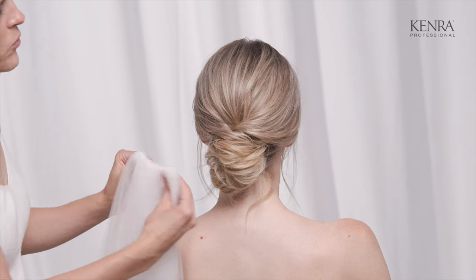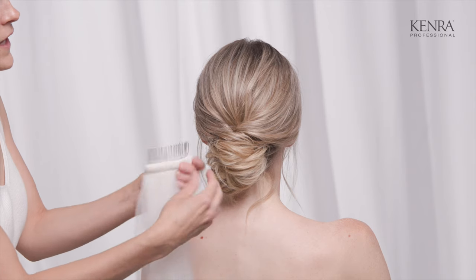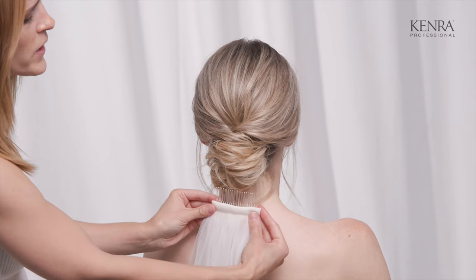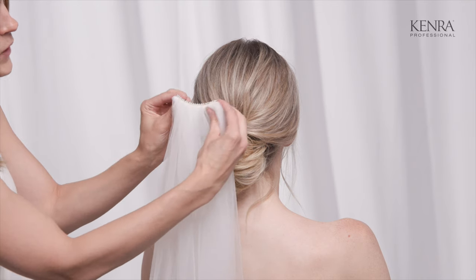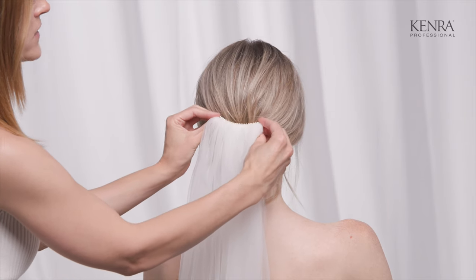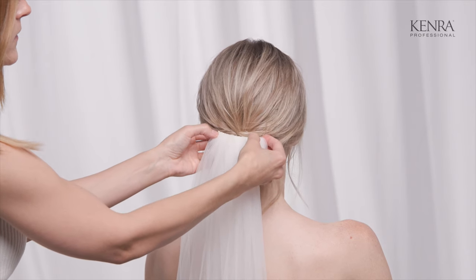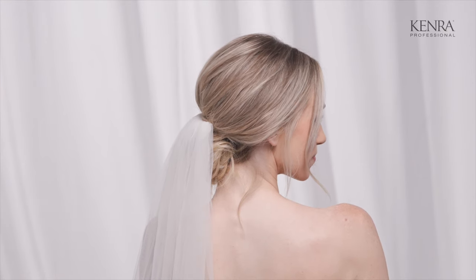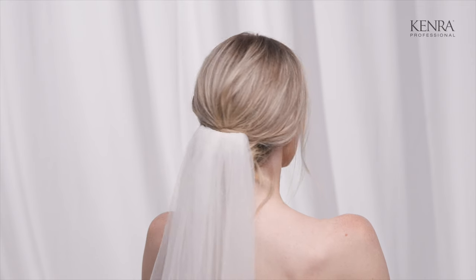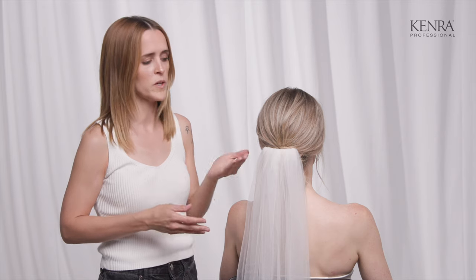The next placement is right on top of the updo. With the comb, you always want to make sure you're following the round of the head — when placing underneath I pushed straight up, but now I'm going down into the updo, so I flip it the other way. This positioning is very clean looking, very secure because you're going right into the updo, and also easy to take out. So if they want to remove it for dancing or the reception, this is a good placement.